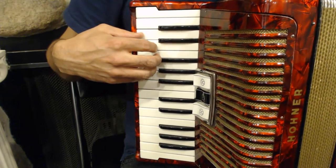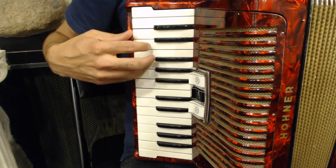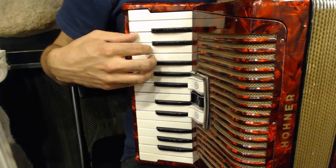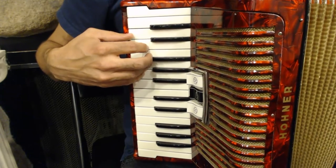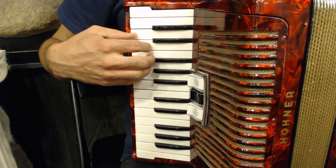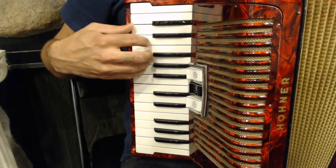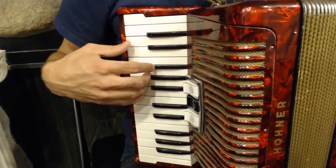Most of the first phrase can be played in this position, with your thumb on D and your pinky on A. The next part of the phrase involves a little bit of a reach, as I'm going to reach my third finger down to the E. So the full first phrase looks like this.